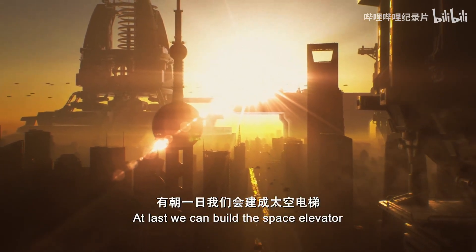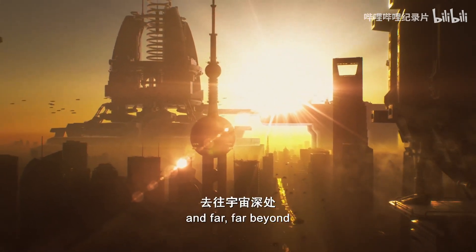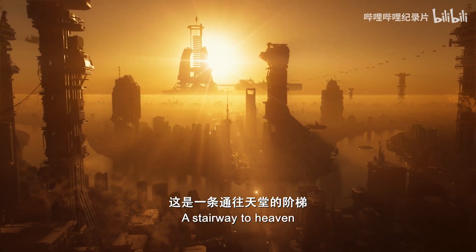At last, we can build this space elevator, rising clear through the atmosphere and far, far beyond. Stairway to heaven, a bridge to the stars.